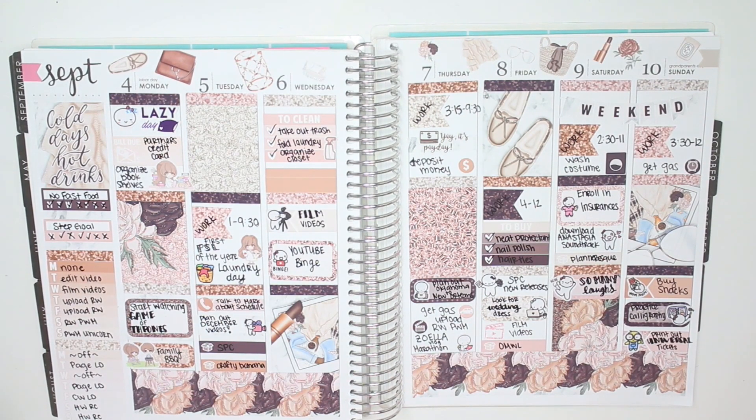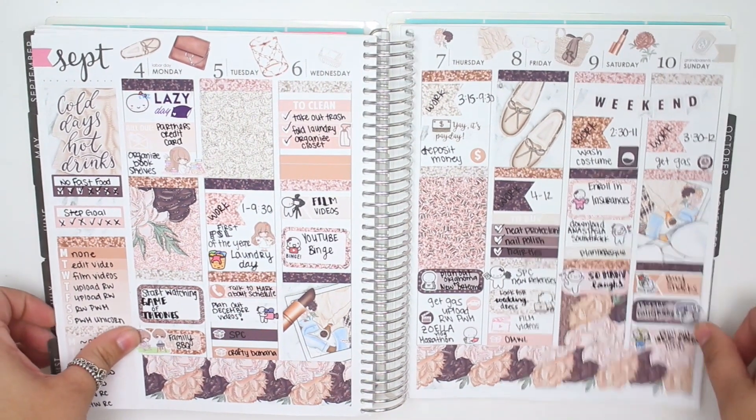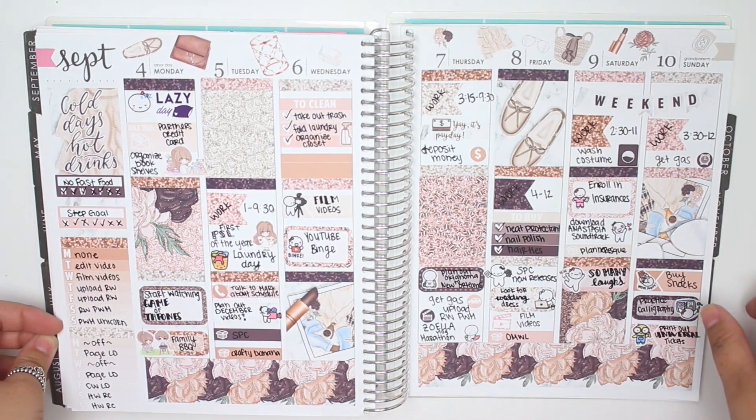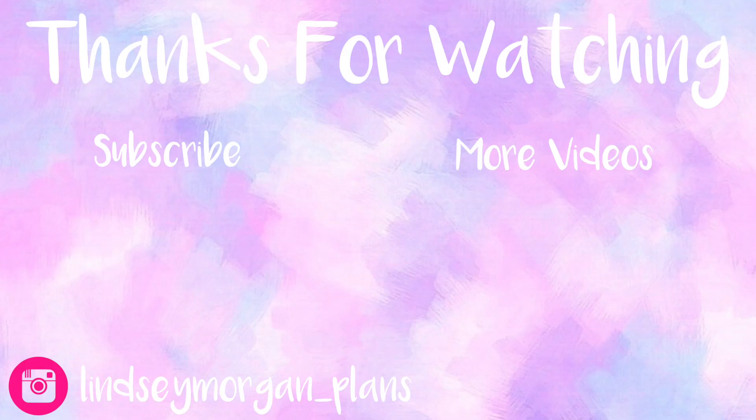That is going to be it for this Rewind Plan With Me. I hope you guys enjoyed this plan with me. If you did, as always, give it a thumbs up and subscribe to my channel if you're not already. Comment down below what you think of this spread or anything you want. I will see you guys in another video very, very soon. Bye, guys!